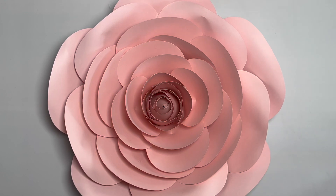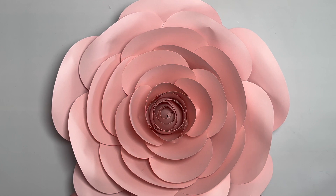Hi you guys, it's Karina. I'm back with another video tutorial for you guys on my Template 17. Today I'm going to show you guys how to make this rose.